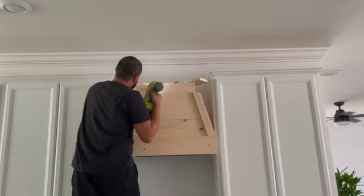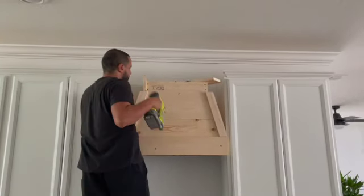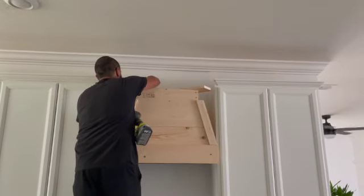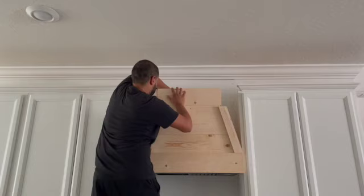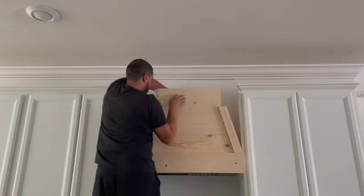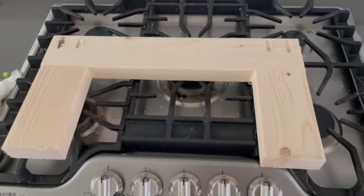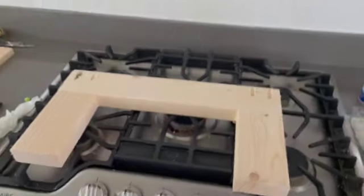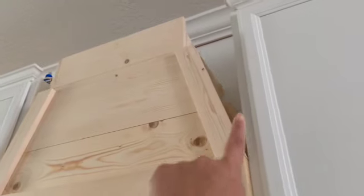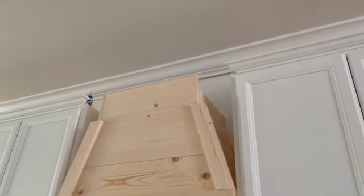Right here he's securing all the pieces using the nail gun, and he also used a little bit of wood glue to secure everything. This is another frame he did out of two-by-fours, and he's going to attach that all the way to the top and back — similar to the initial one — just to add extra support for the top portion.